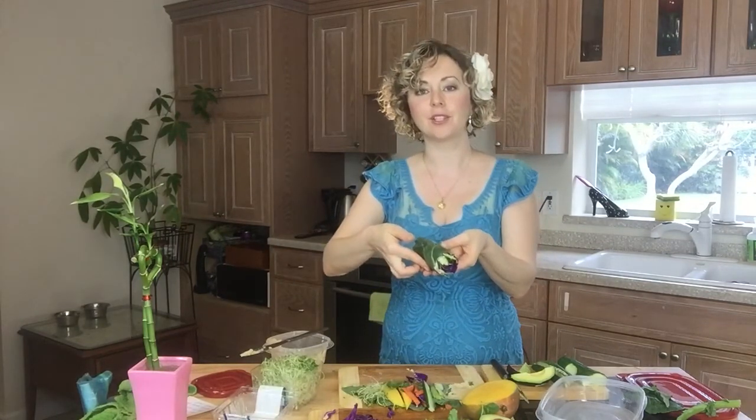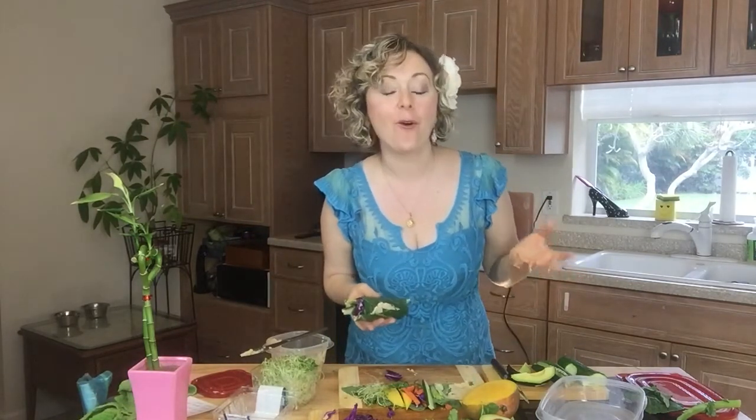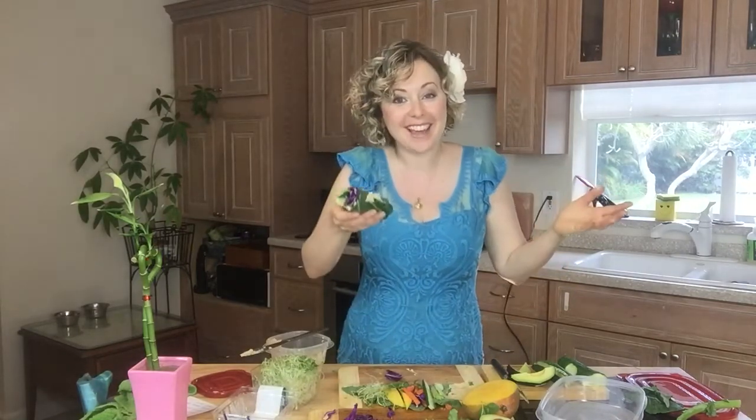Look at this gorgeous sandwich. How cool is this? You can do the second one too. Cheers to your health — I'm gonna get eating this one because I'm so hungry and I'm so excited about it, and I wanted to share this with you. If you have any questions or future recipe requests, put them in the comments below. See you later!